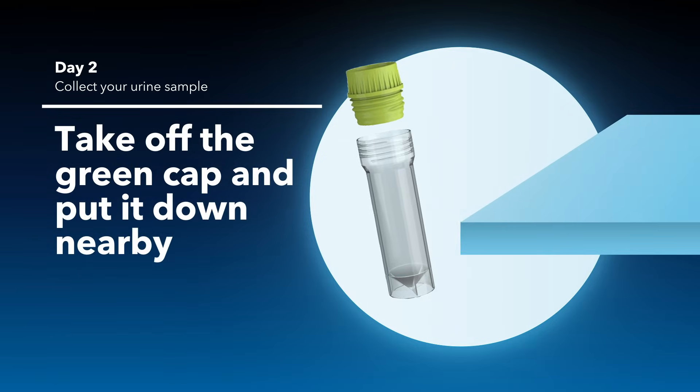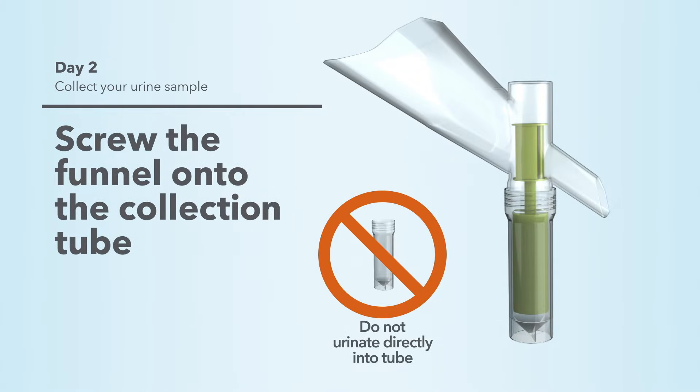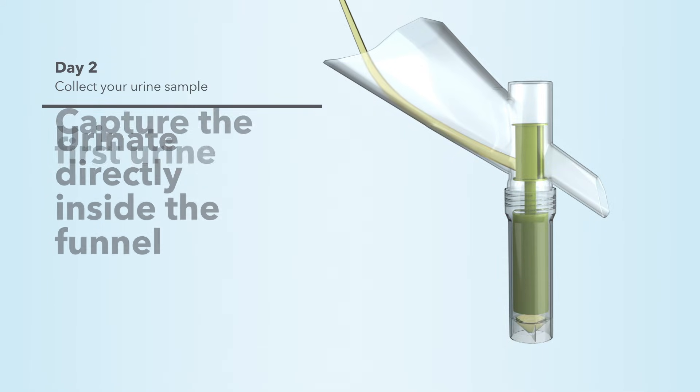Take off the green cap and put the cap down nearby. This next step is important: screw the white funnel onto the collection tube. Now stand over the toilet and urinate directly inside the funnel to capture the first urine.